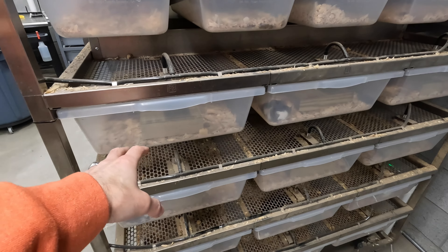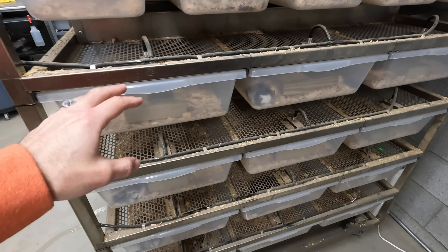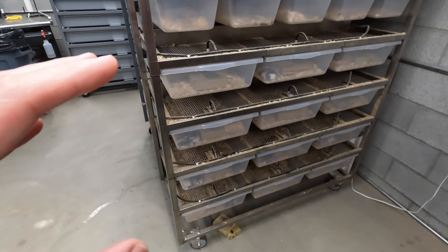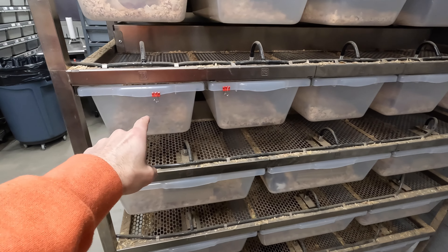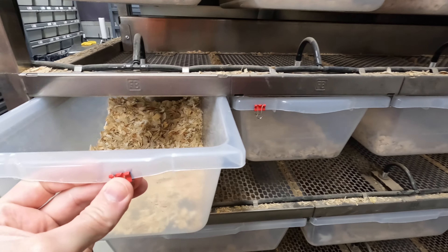I'd have one male rat to two female rats in these tubs. That way, as soon as a female got pregnant I would pull her out, put her in one of the smaller tubs, and that would allow her to raise her young.